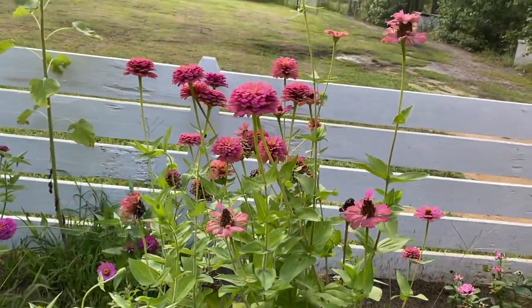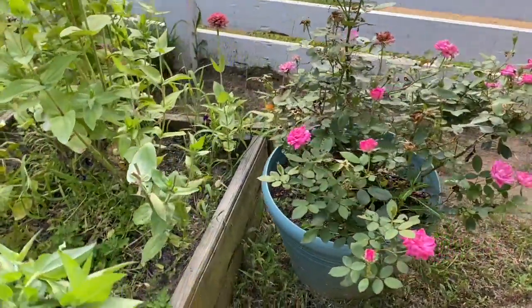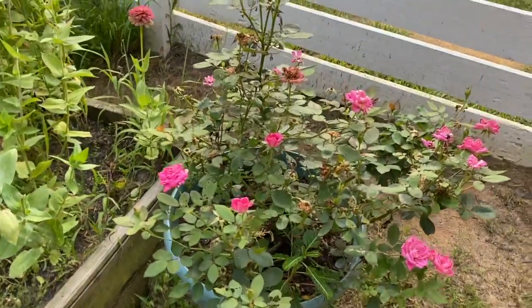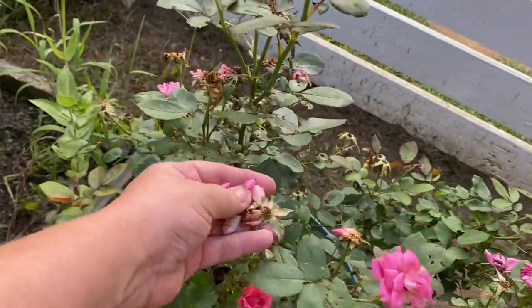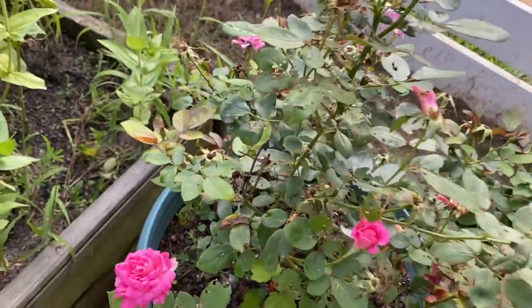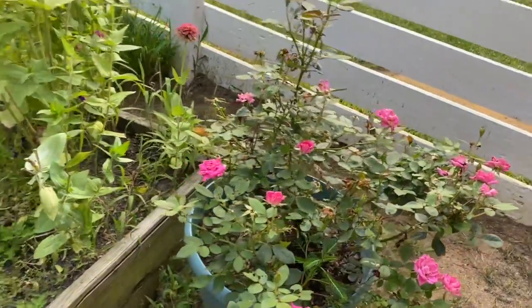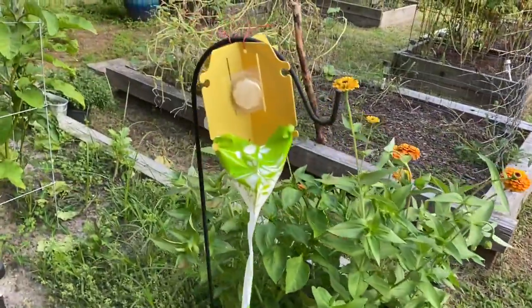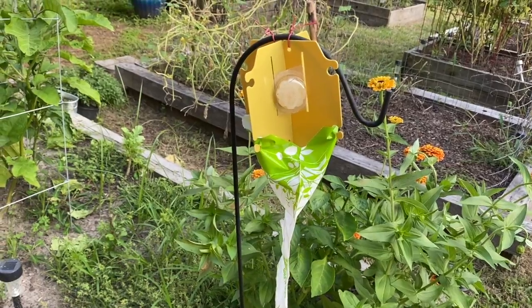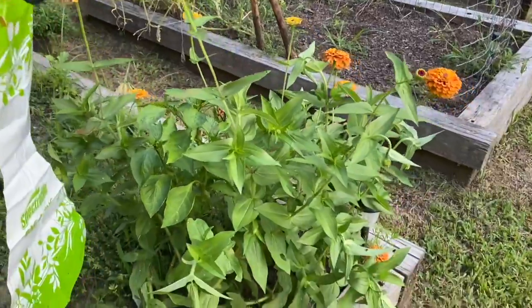I still have some zinnias left — thank God, I love my zinnias. And my rose bush finally has come back; I was really worried that the Japanese beetles ruined them. You can see where they ate the leaves and everything. The Japanese beetle traps — these things work for a little while, but they don't take care of all of them.